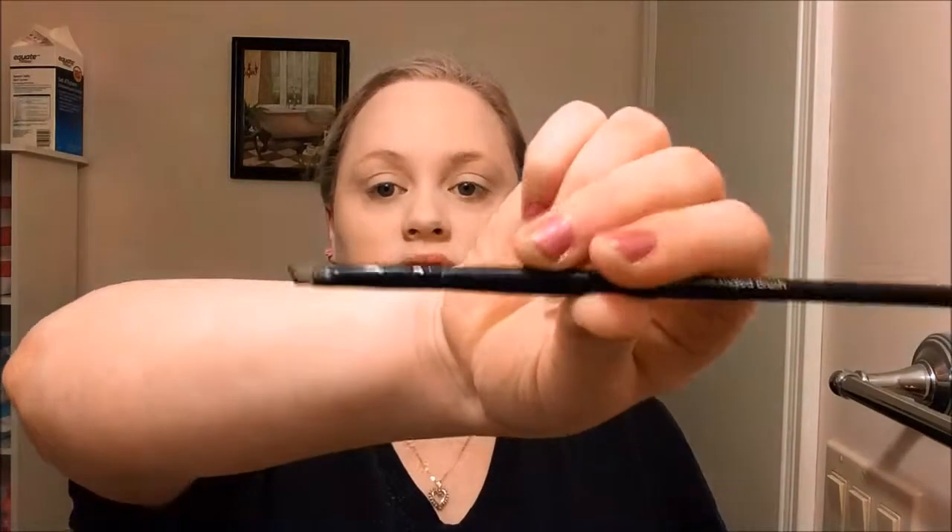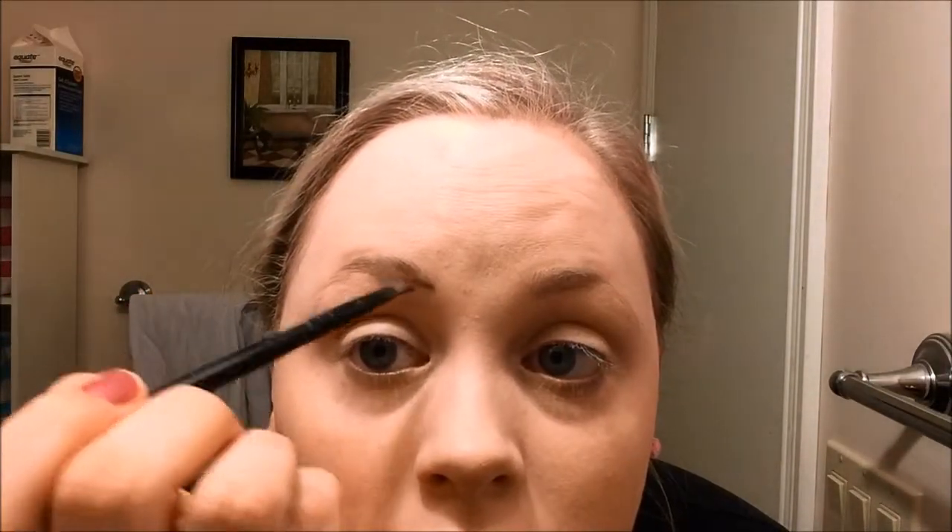Brows are the thing that take me the longest — it feels like they take 500 hours. I'm going to take my e.l.f. Small Angled Brush from their studio line, about $3. I'm going in with the brow powder in the palette, going over where my natural hairs are to define them a little more, then filling in using upward strokes so it's not too heavy and doesn't look too painted on. My brow tail doesn't really exist, but I'm just going to lightly go over that.